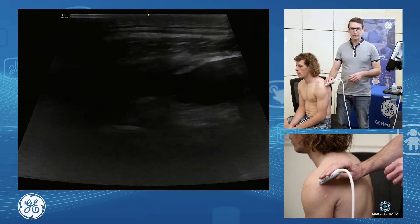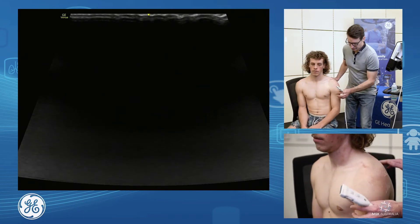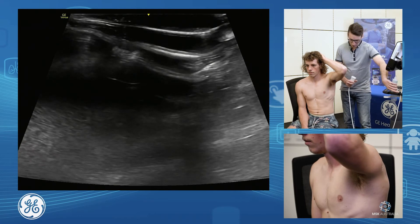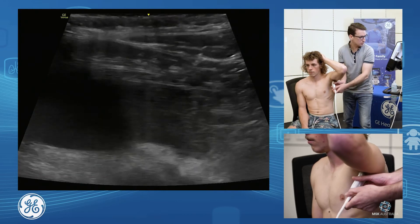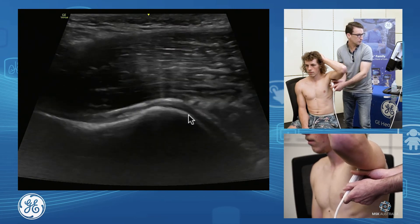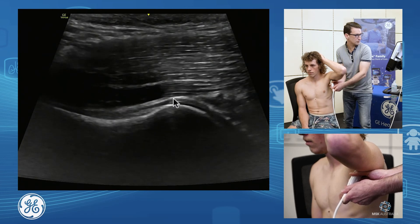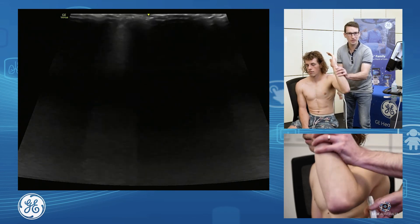Once we've assessed the back of the joint, we also want to assess our inferior joint capsule. We'll slide our patient around and get the patient's hand on their head in a nice relaxed position, then add extra gel to the probe. All I do is eyeball the line of the humerus, put my probe under the arm, and scan back and forth to find the humeral head and line up. Scanning through the entirety, we want to see that capsule coming over the articular cartilage and down through into the neck. That's a simple way of looking at our inferior joint capsule.